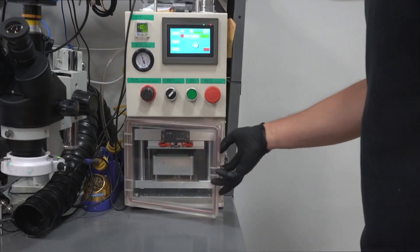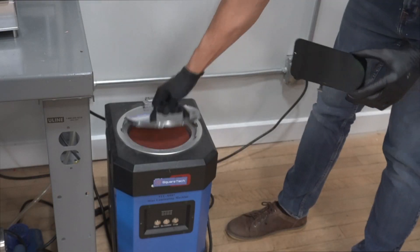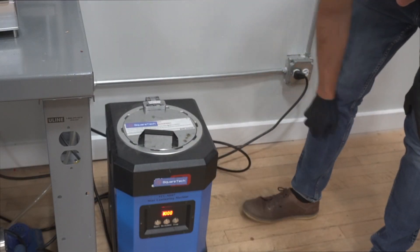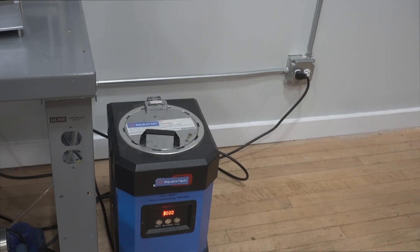When the laminator is finished, we'll take the screen out and place it in the high-pressure LCD air bubble remover machine for five minutes. This will remove any air bubbles that may have formed between the glass and the LCD.